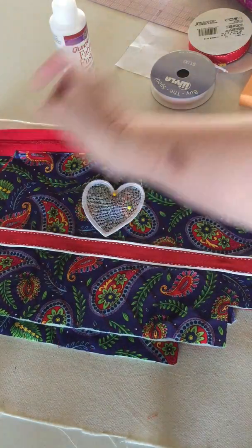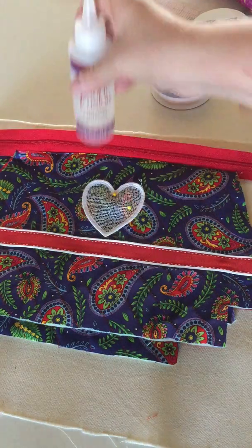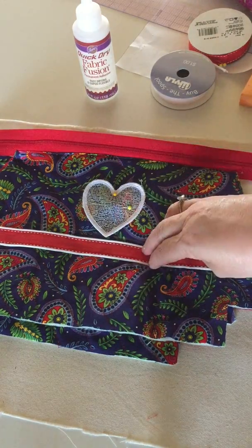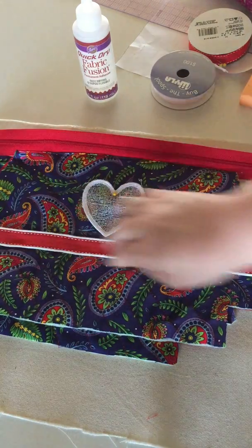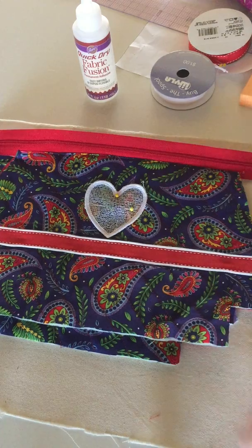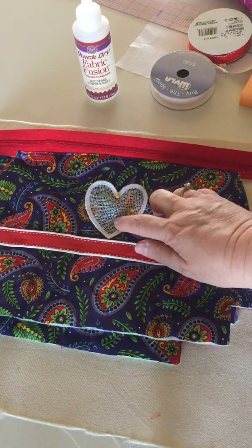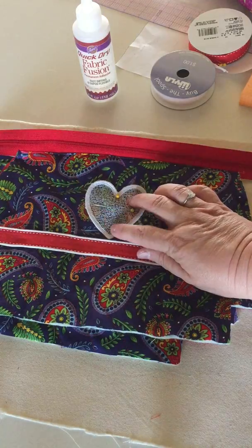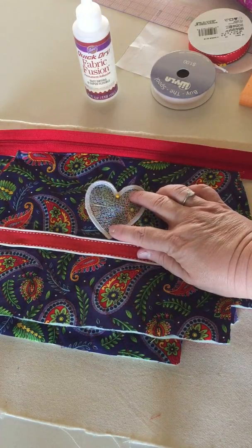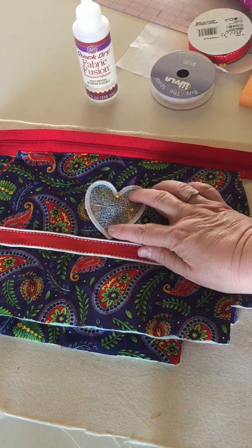What you get when you've done that is this — and this has been ironed on. If you use a real small amount of Fabric Fusion, you will notice that you can sew through it and it does not gum your needle up. When I'm through, I'm going to place the little lace heart on it. This is a lace heart that I digitized in Art and Stitch and sewed on my little PE-770 Brother embroidery machine.